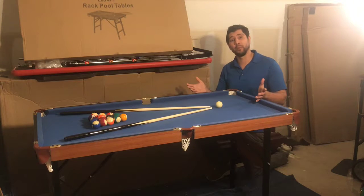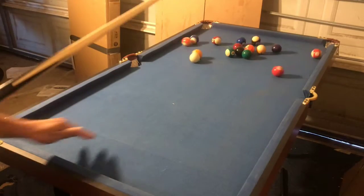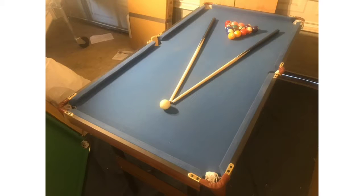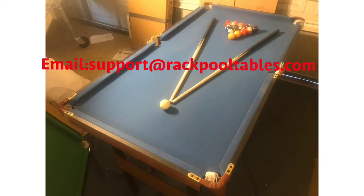Now that we have completed setting up our table, you are free to enjoy your table with your friends and family. If you have any questions, comments, or concerns, please visit our website at www.rackpooltables.com or you can email us at support@rackpooltables.com.